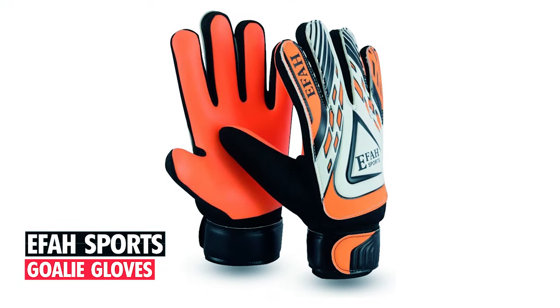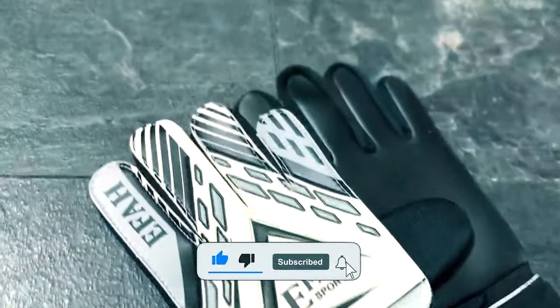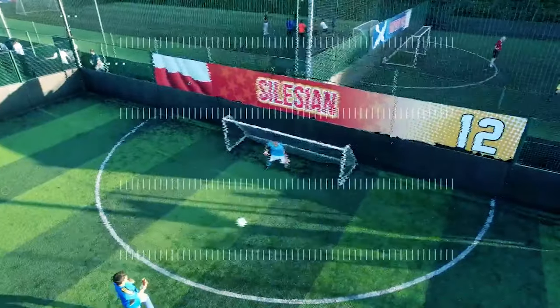IFA Sports Goalie Gloves. Available in a vibrant black and green, these IFA Sports Goalie Gloves for kids feature a positive cut design that offers a larger surface area and better contact with the ball. They're made from high-quality wear-resistant material and are very comfortable for the wearer due to their finger saves. They feature a hook and loop closure for secure fit, are accurate in size, offer good protection and grip, and are ideal for soccer and indoor or outdoor training.